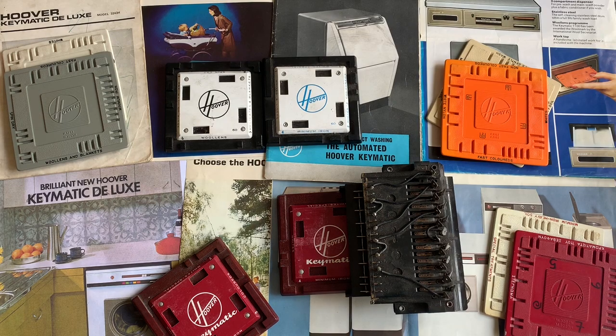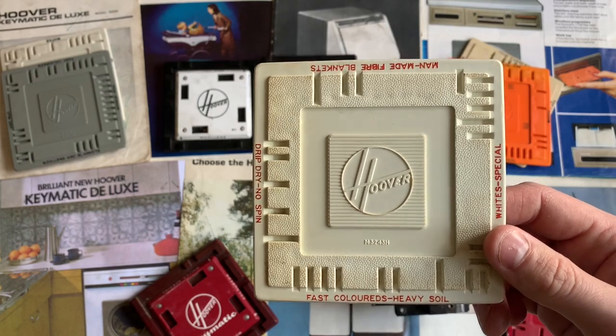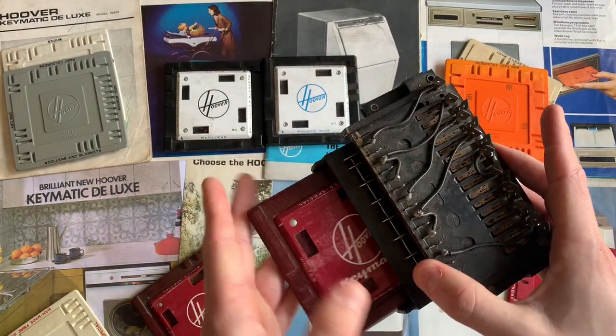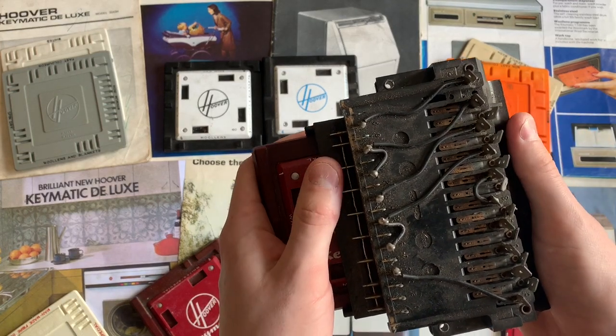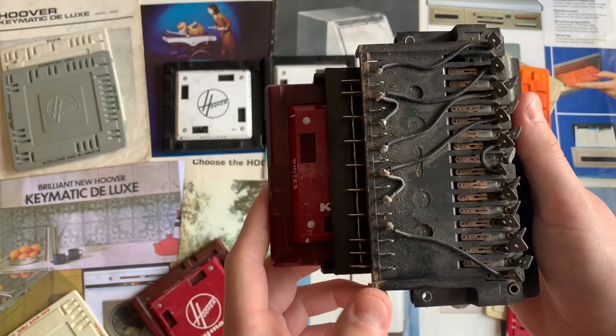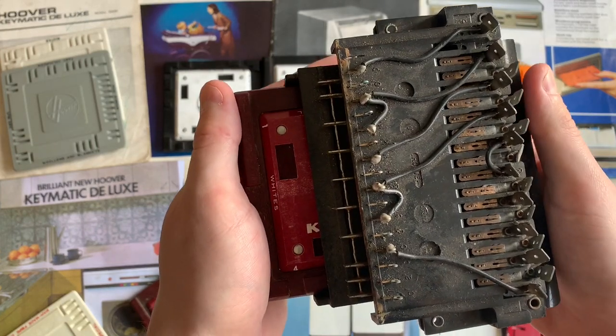These machines are operated with a plastic, Bakelite-like key card with grooves and spots either blanked out or left open. As you press the key card into the reader it will activate a bank of switches at the end which will select a cycle. There's also one further contact on the end which will activate when you push the key card in fully to start the wash.